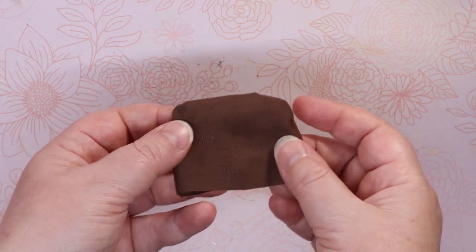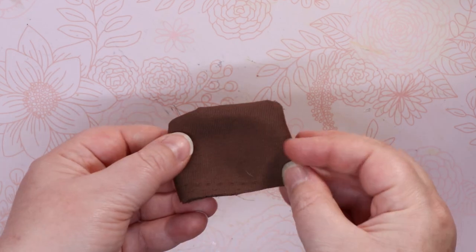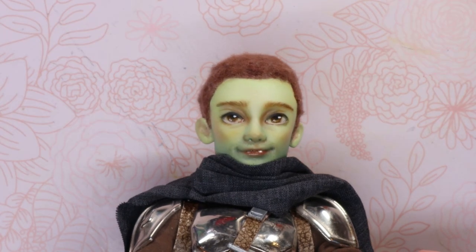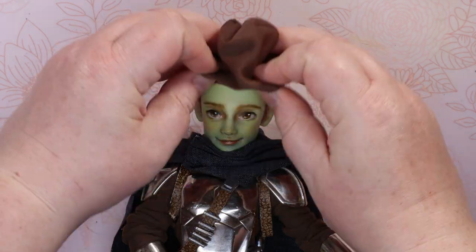To protect his face, I made a makeshift balaclava to go over his head. Now get a good look at this face because this is the last time you'll see it. This is the way.